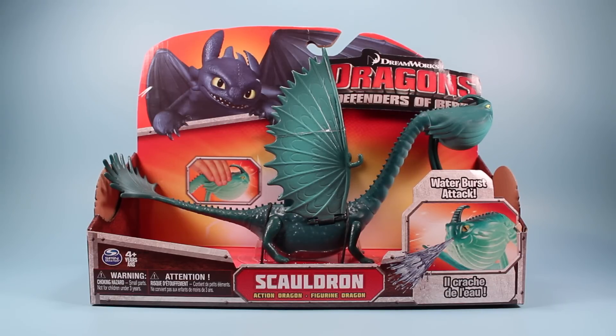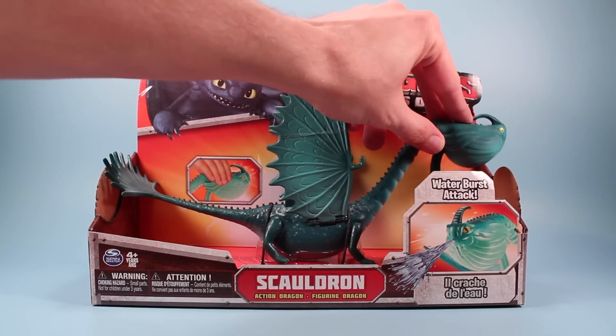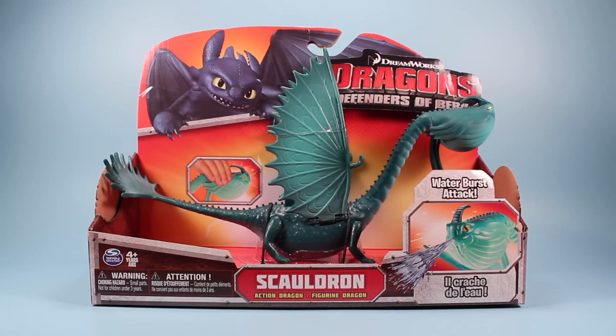Open box design again — this is a great chance for someone to take a soda, put Skauldron's head in, suck up some coke, and leave it in there for the next guy, so watch out with that.